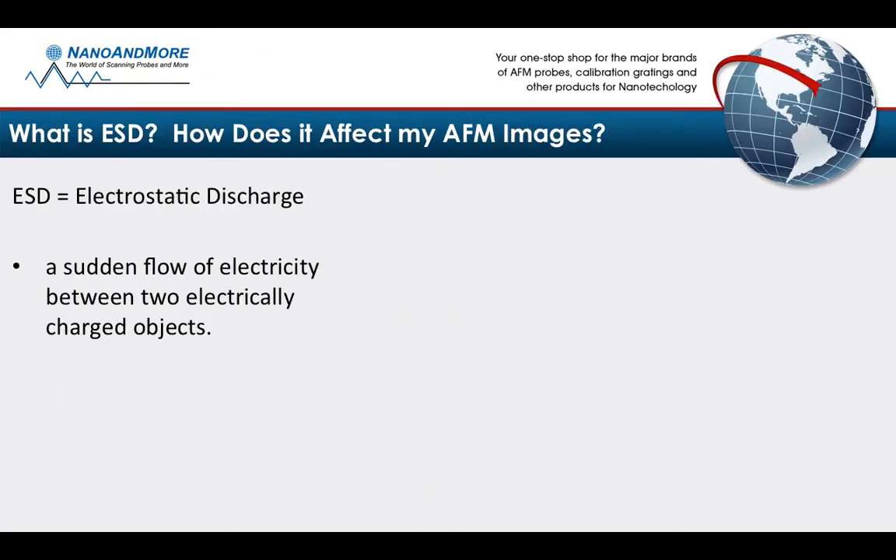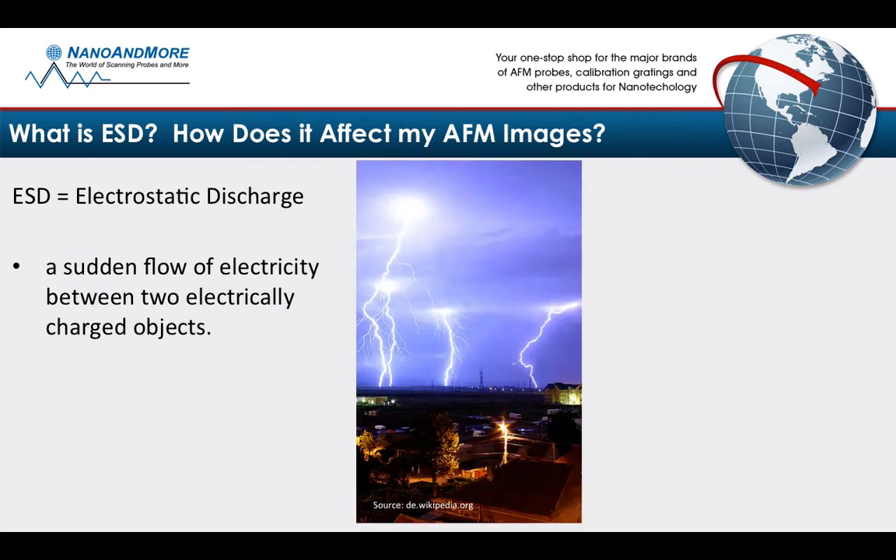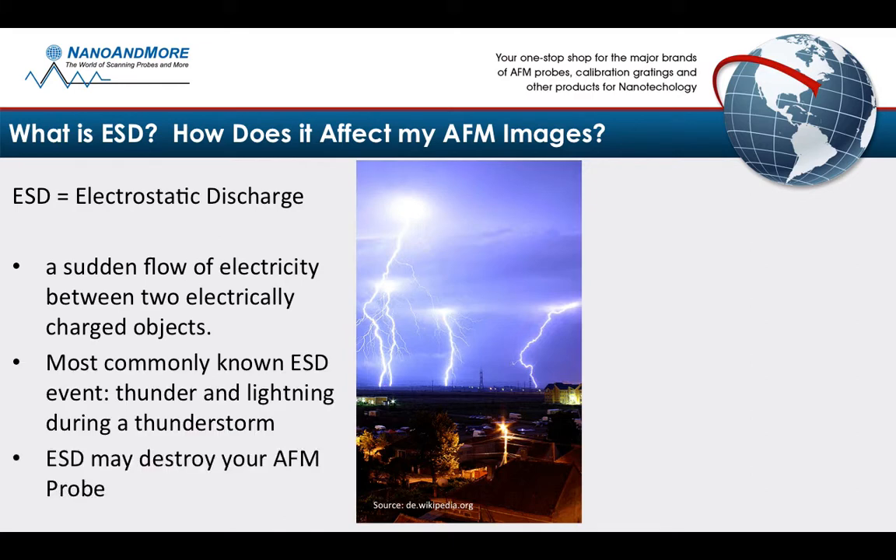Electrostatic discharge is a sudden flow of electricity between two electrically charged objects. For instance, lightning and thunderstorms. And in the nano world, this has the potential to destroy your AFM tip.